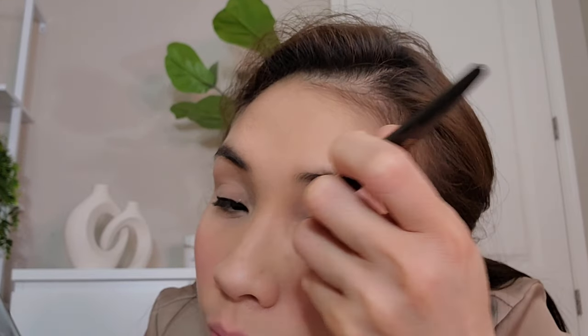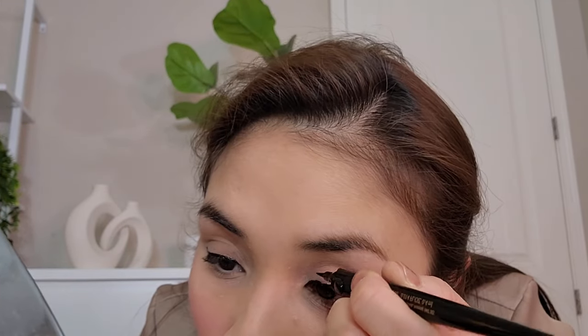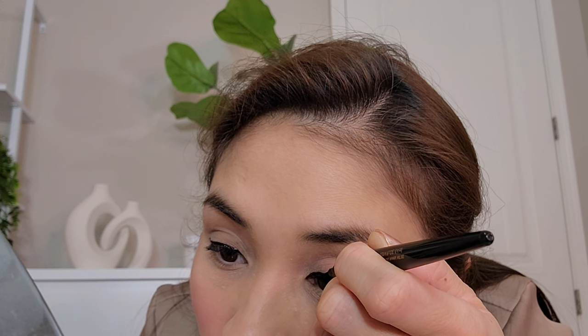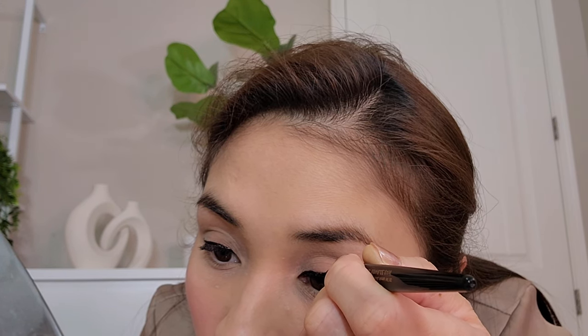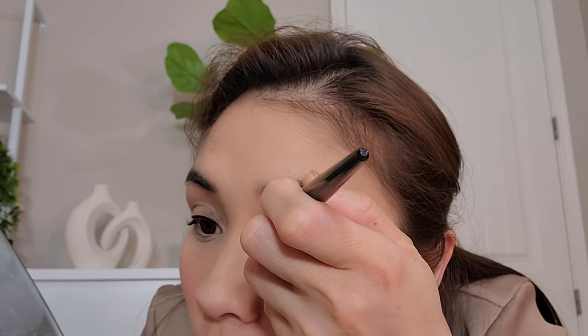Something is wrong on this part, so I can just add a little bit of the clear eyeliner up top. There — much better, right?